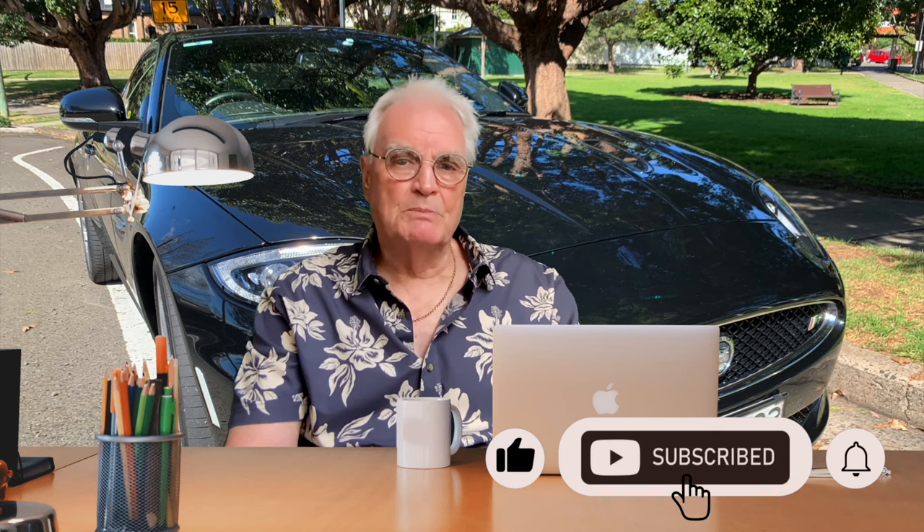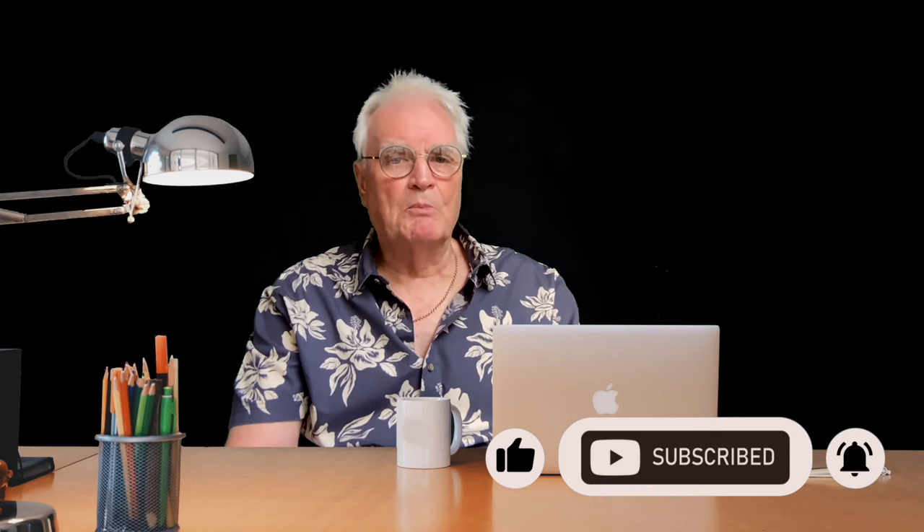My name's Bruce and I'm the proud owner of a black 2013 XKR. This channel is designed to share the knowledge that I've gained while owning Sylvester James. Please like and subscribe and don't forget to press the bell to be notified about more videos that I make about the XKR.